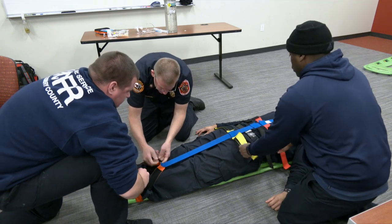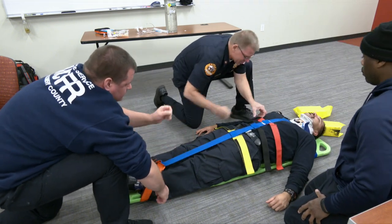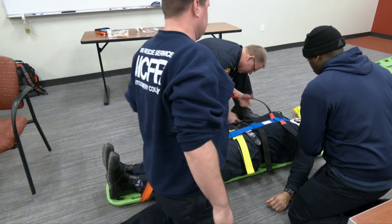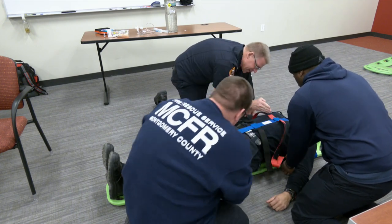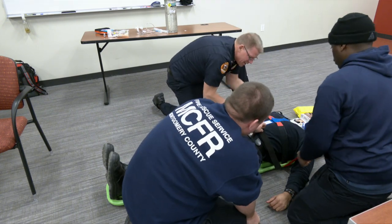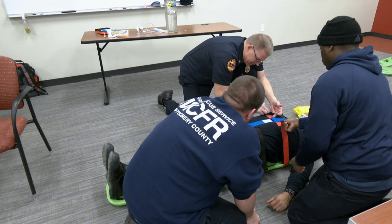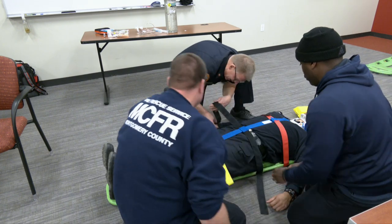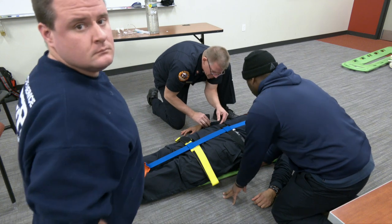That'll work. We cinch that down and we've got it nice and straight. We want this one up in the chest region. When you do this, make sure we don't hamper the person's breathing. Let them inhale — breathe in — and then we cinch that down. Now somewhere around the belt line, can be a little high or a little low. Once again, depending on injuries, you're going to have to adjust these.